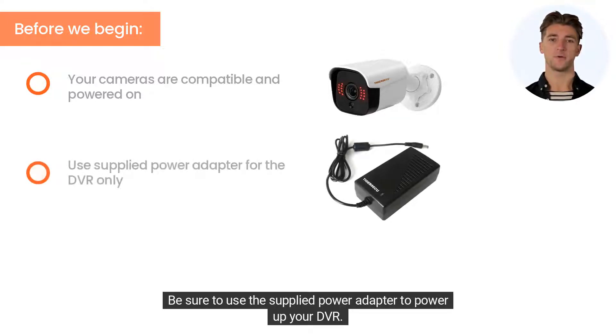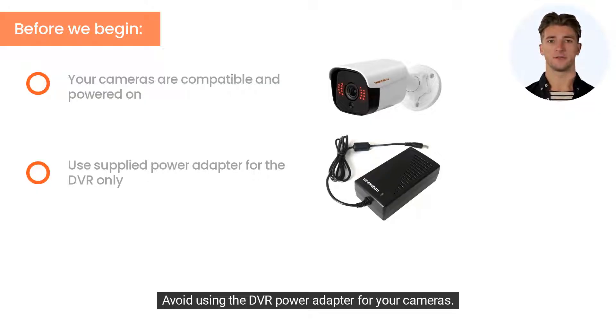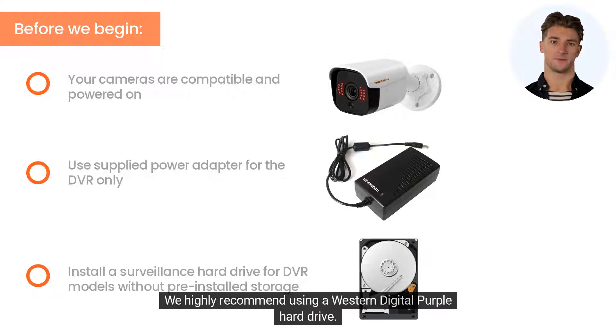Be sure to use the supplied power adapter to power up your DVR. Avoid using the DVR power adapter for your cameras. For DVR models without pre-installed storage, please ensure you install a surveillance hard drive. We highly recommend using a Western Digital Purple hard drive.